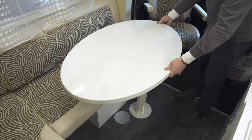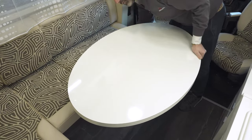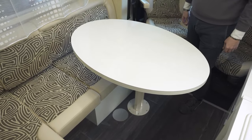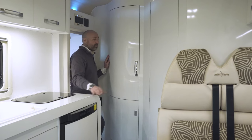The table is on a rotation mechanism. It can rotate 90 degrees and move around and adjust in different directions according to your requirements. The OC540 offers two good-sized spacious wardrobes.